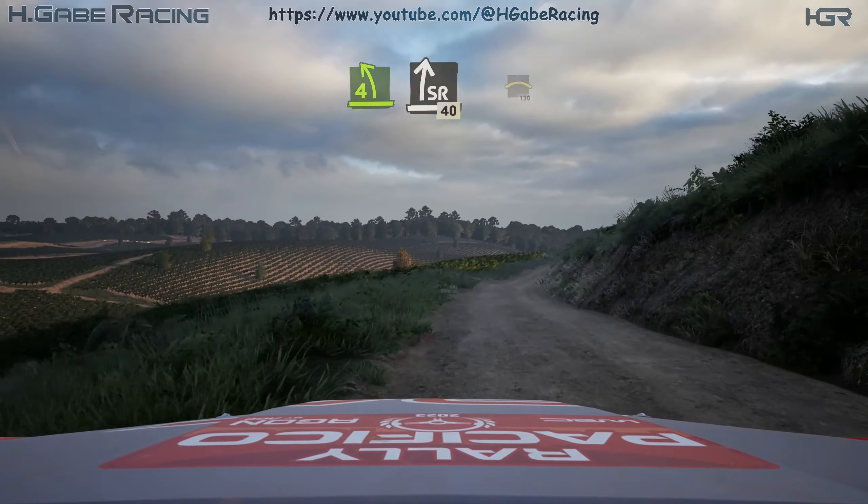Into slight right. 40, crest. 130, caution, crest. 100, turn acute hairpin right. 30.